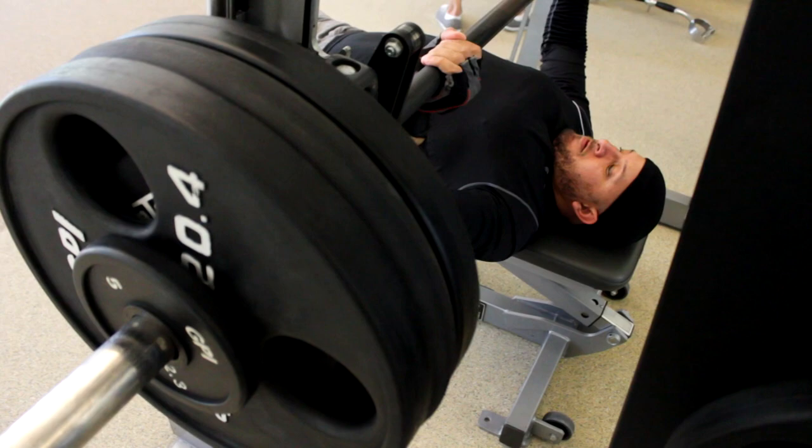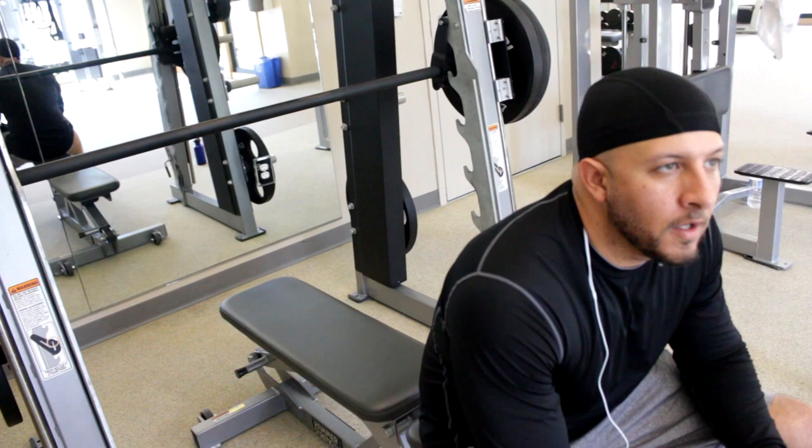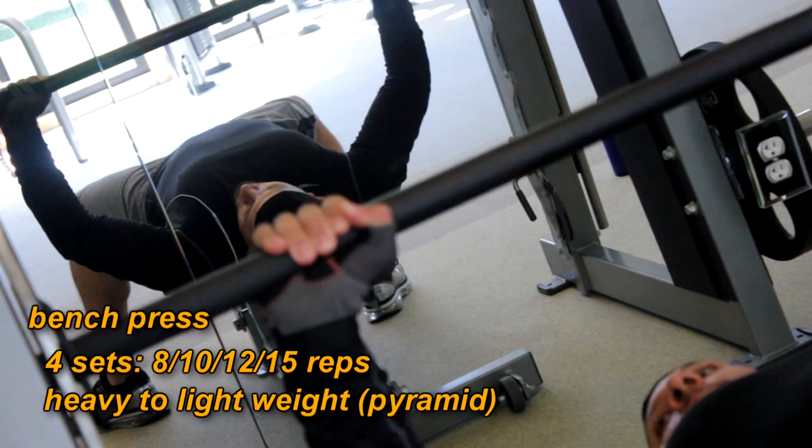A little bench pressing. A common misnomer is to go all the way down to your chest — stop at an L, 45-degree angle. Bring it down to control the weight. So I just dropped 20 pounds off of that, so instead of 295, now we're at 275. You want to wait about a minute in between, then you hit it again.